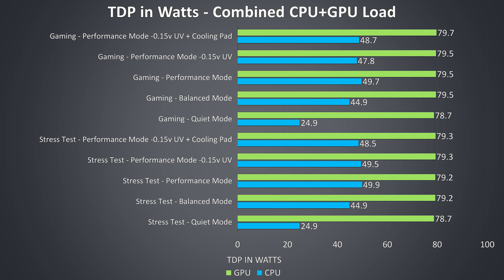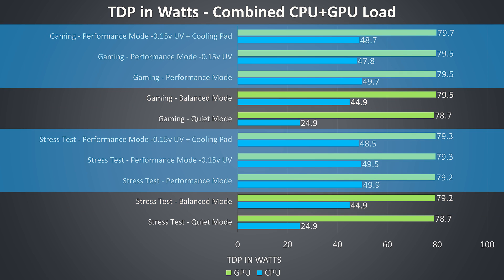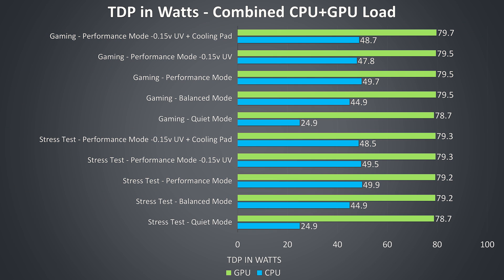These are the average TDP values reported by HWiNFO during these same tests. We can see CPU power rise as different modes affect power limits — under combined CPU and GPU load this was 25 watts for quiet mode, 45 watts for balanced, and 50 watts for performance. The GPU power limit was not modified at all and was always running with an 80 watt limit.